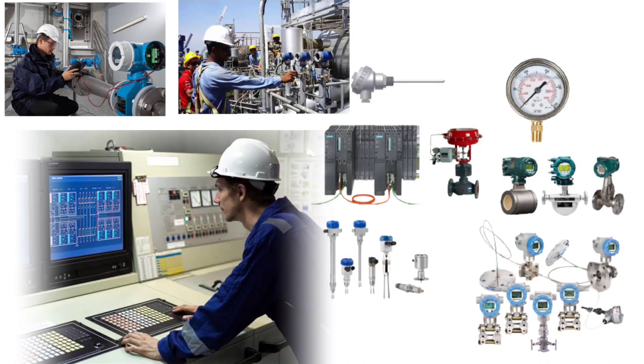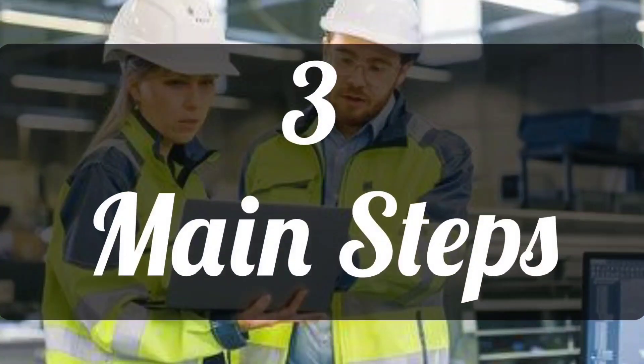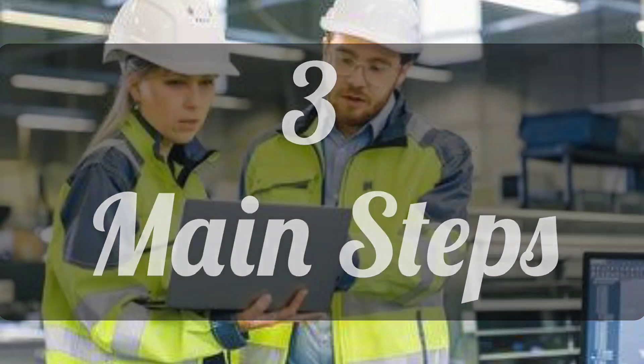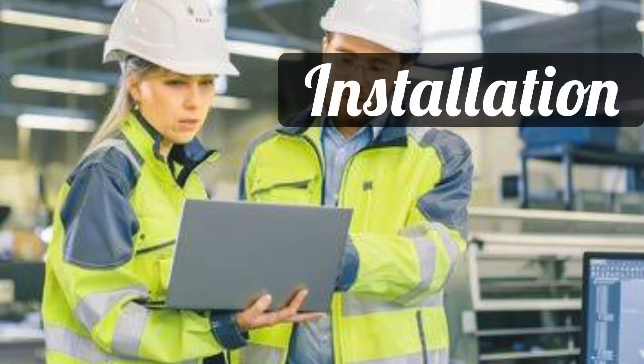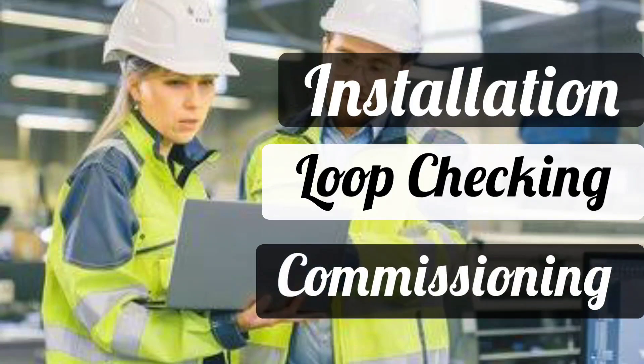In this way, before taking any instrument in line or before operating it, there are three main steps which you cannot skip. First is installation. Second one is loop checking. And third one is commissioning.